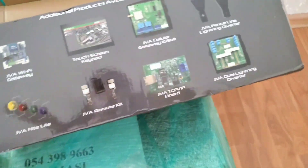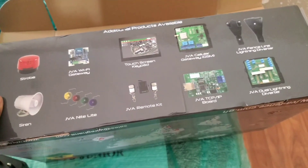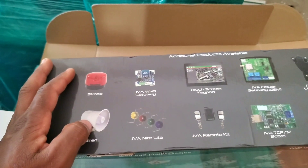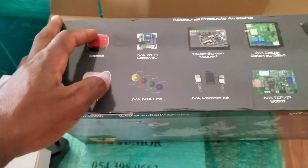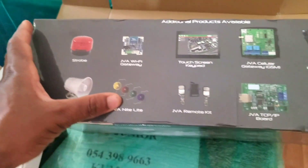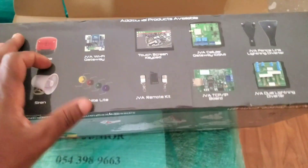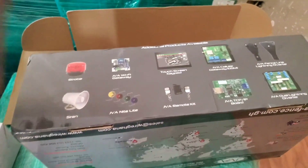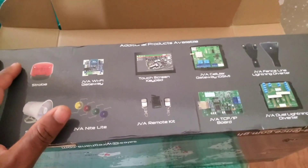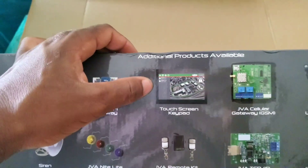On the box there are also additional products available — these are extras you have to buy for the machine. Some are quite common with Nemtek too: you have a strobe light siren and a warning light. You can put this light on your fence and whenever the fence is on, the light will illuminate to give you a visual indication that the fence is active.